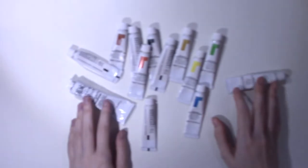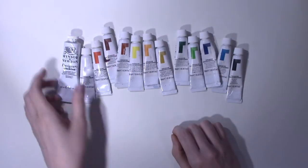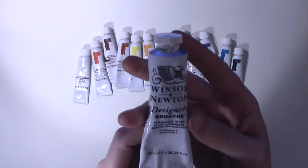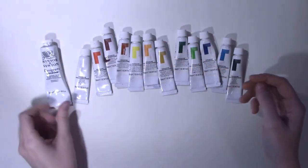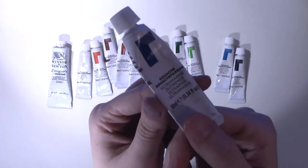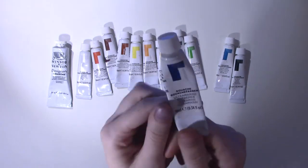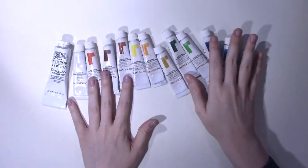Right now I work with Reeves gouache paint. I have one Winsor & Newton designer gouache white tube — it's the 37 ml tube, it's a thick boy. And my most beloved paint, my ultramarine blue. It's dying slowly but I am in denial; I will continue to use it until it refuses.